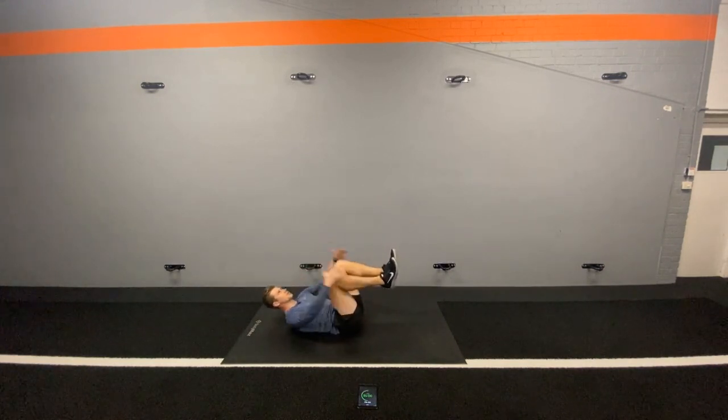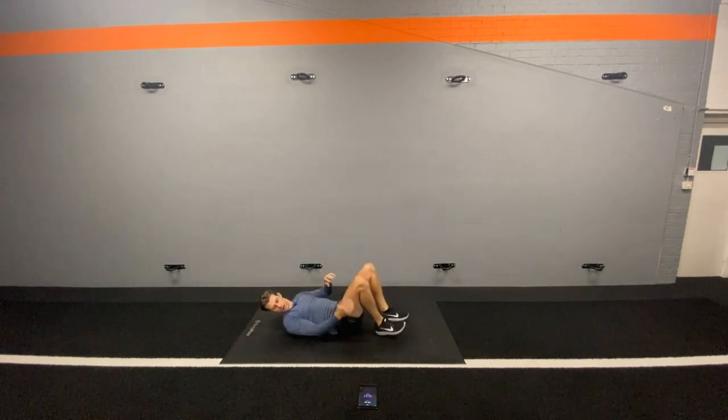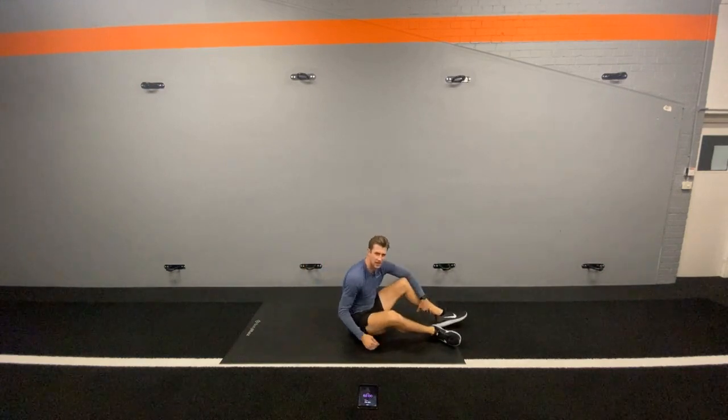Try and keep those shoulder blades off the ground. Don't strain the neck — it's really easy to strain the neck on this one. Just keep looking diagonally up. Good, last ten. Let's go. I'm feeling it now.